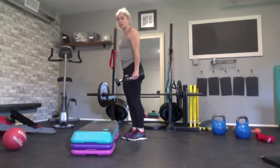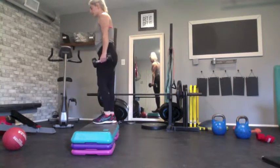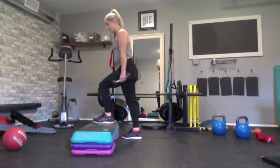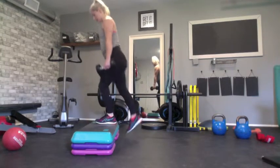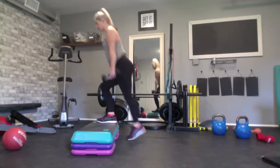I'm going to start with one foot on the step, driving through the heel, coming up and replacing that foot. The weight is now going to the opposite heel and I'm coming down. Always drive through the leg that's on the step, not the leg that's on the ground.